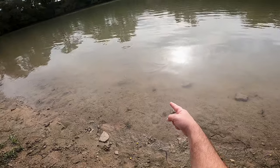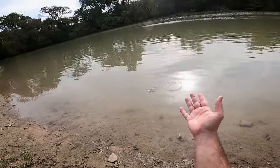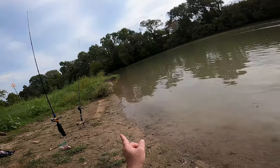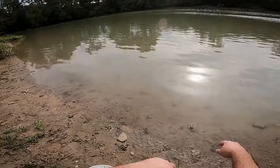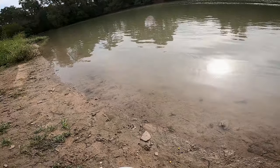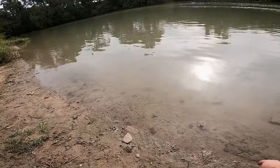Those minnows like those breadcrumbs. See, that's what I want the carp to do - you feed the carp the corn, they come in and then they eat the one with the hook in it, and I get them. That's the plan. I have only been out here for five minutes - you have to have patience.